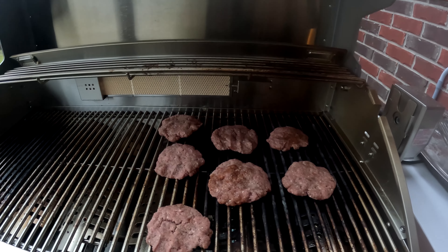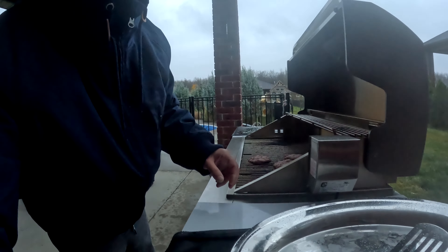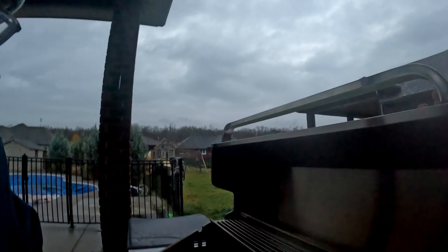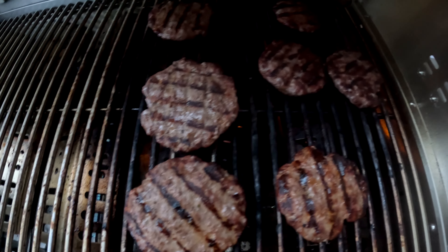Here we are, all over the grill, up there on the burgers. It's got nice grill marks, they're almost ready.